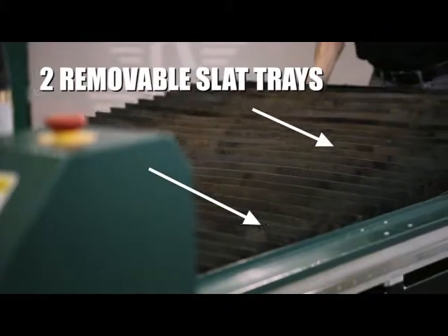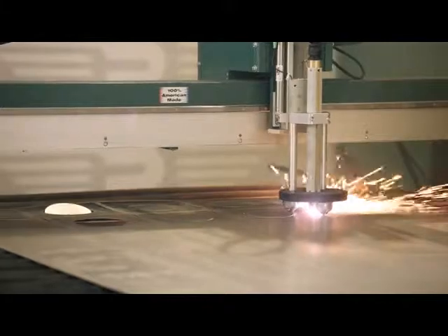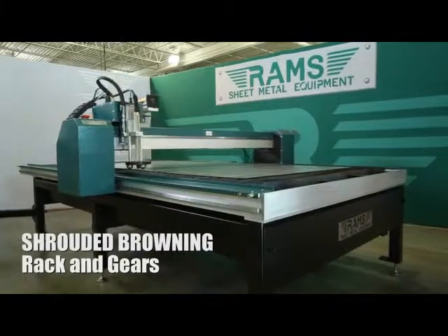Two removable slat trays for convenience of clean-up and replacing slats. Aside from our competitors, other features that set the RAMS Plasma Table apart are shrouded browning rack and gears on gantry and both sides of the table.